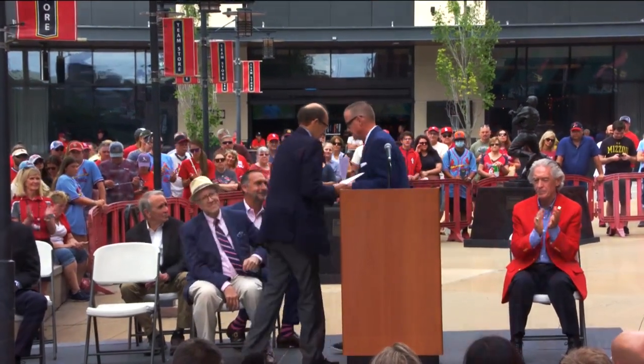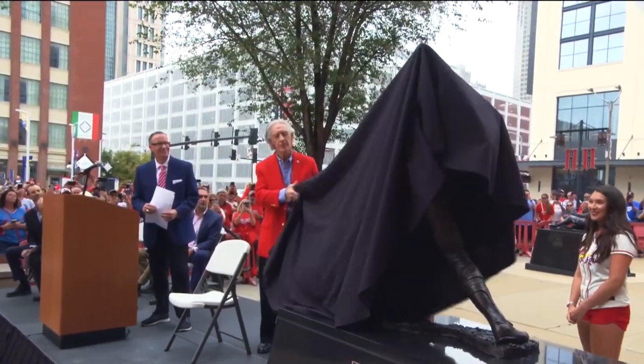Mr. DeWitt. Ted, at this time, we are pleased to have you pull off the cover and reveal your new statue.